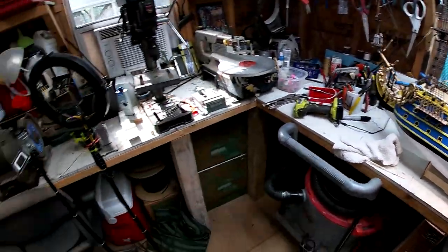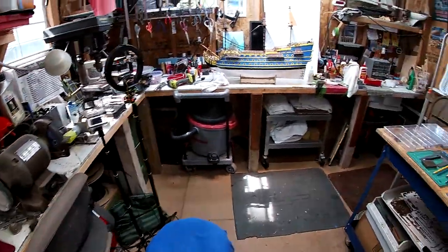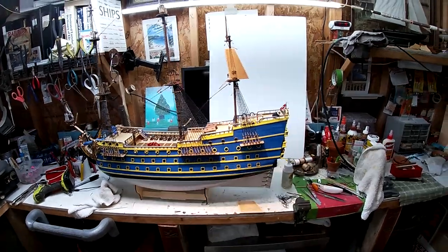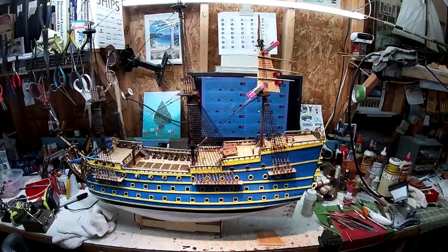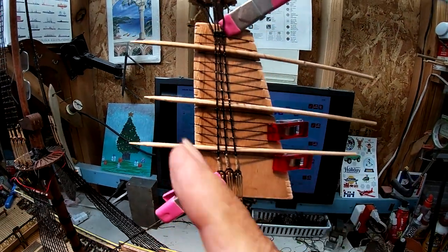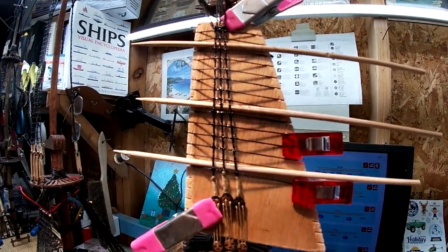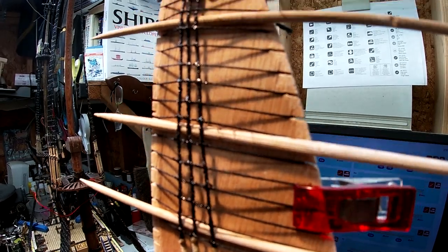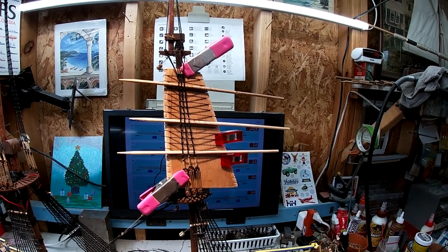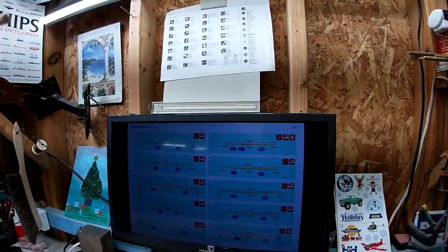I'm going to look forward in the prints and see what else I can get ready. Might be able to start shaping some of these yard arms for the sails. Okay, so we got this one wrapped with the thread and glued up. We'll let that glue dry and we'll cut those tails off. So the next thing in the plans...